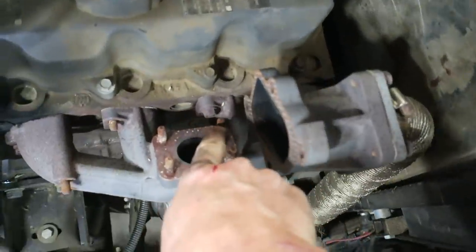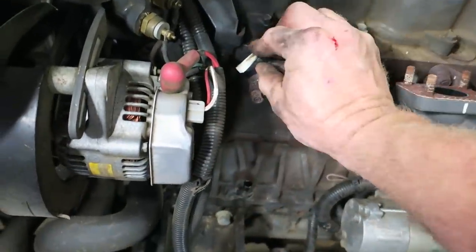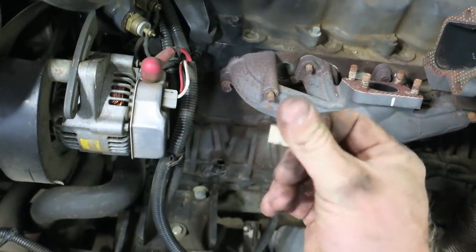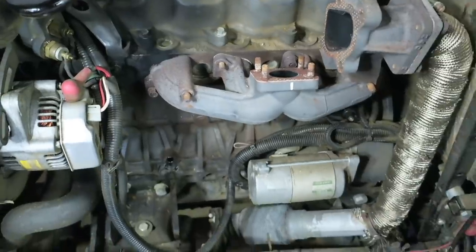Now I can get at that nut right there. And if you haven't noticed already, this is the best part of the job — this here is a legitimate license plate jammed in where the gasket blew out. I love it.